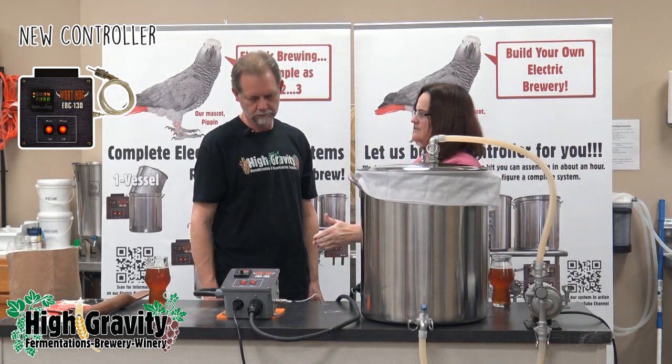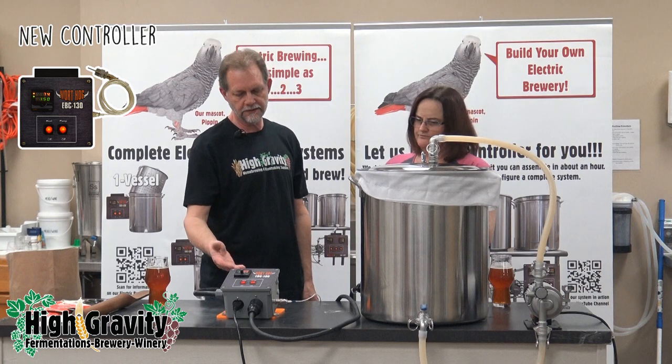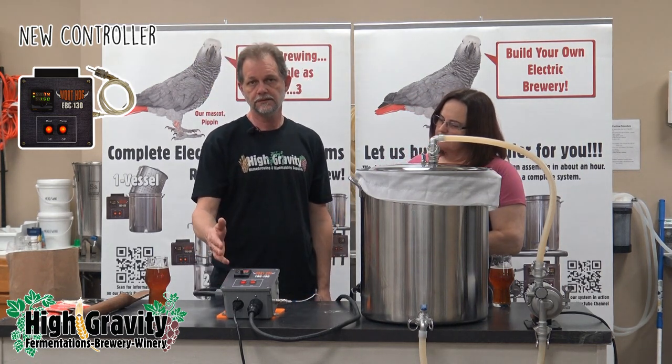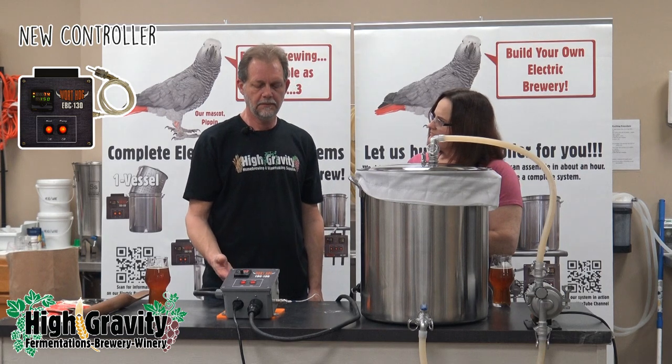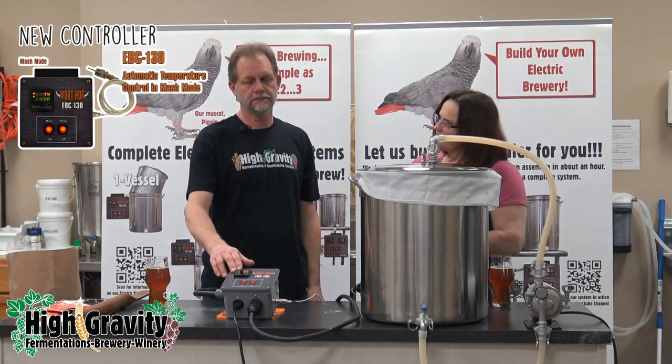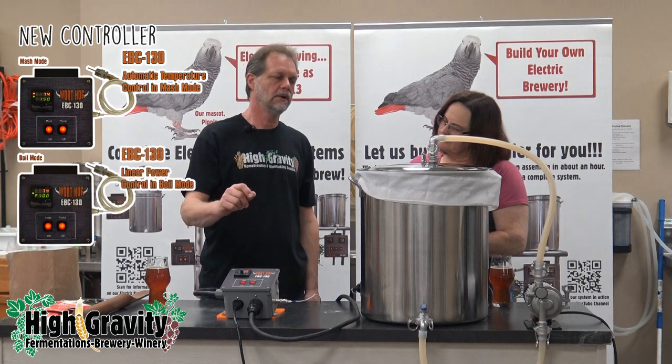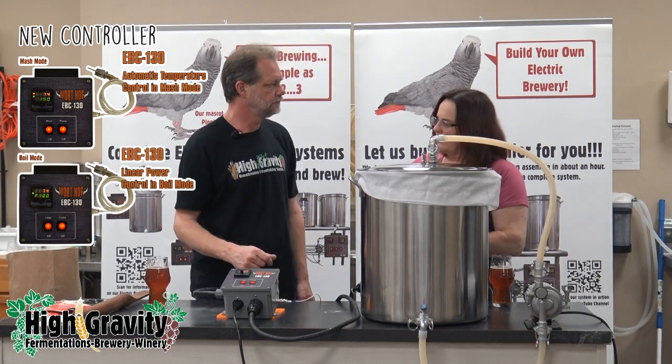Let's talk about what the controller does that's new. This controller has two modes of operation: mash and boil. In mash mode, it maintains your temperature set point. In boil mode, you select a percentage of power from zero to 100%.